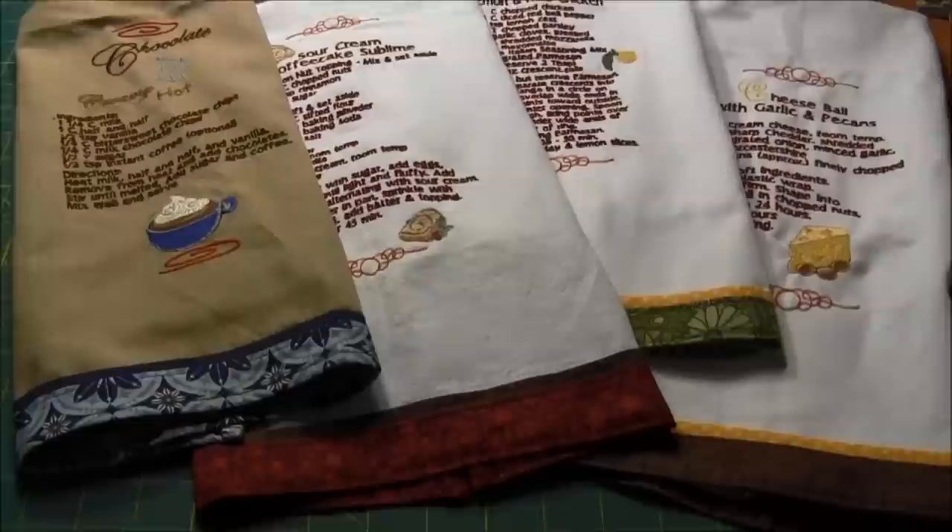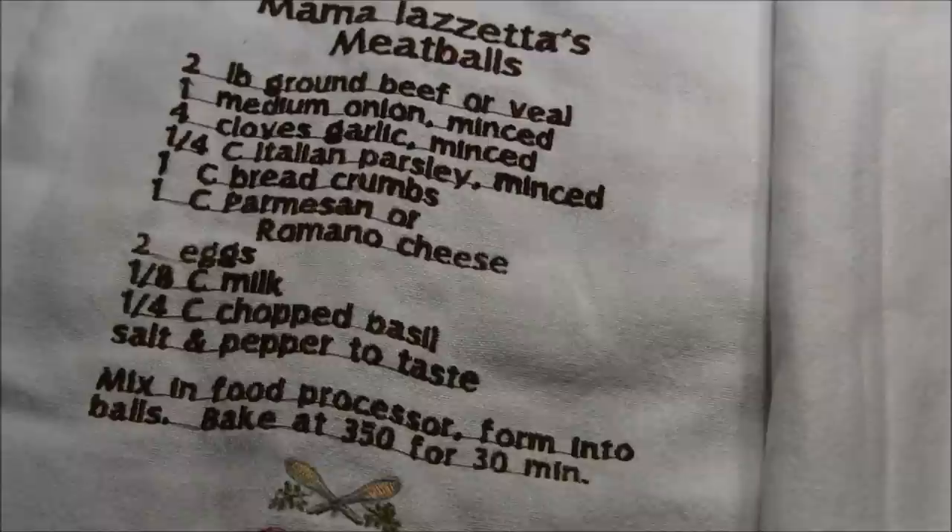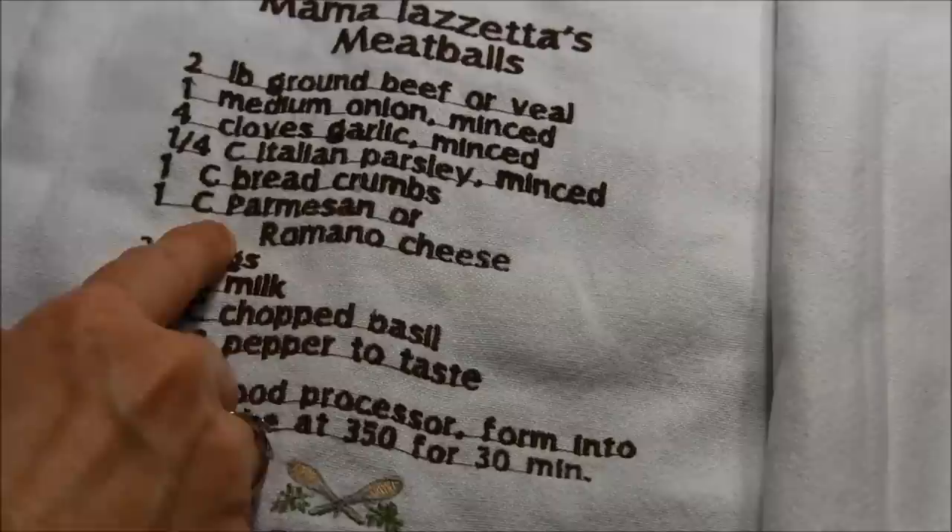Hi, this is NeedlePinters.com and today I would like to show you how to put these decorative bands on the bottom of some towels. The towels I have here I embroidered with my embroidery machine using patterns I have from Lunchbox Quilts. After using your machine to embroider the recipe towels, they look a lot like this.